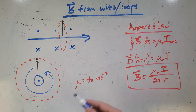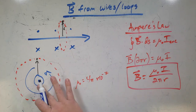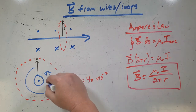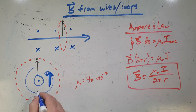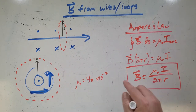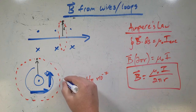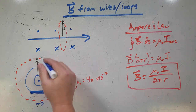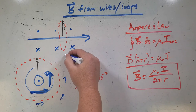So if you draw vectors for how strong the field is, close to the wire where r is small, you'll have a big field. And then the further you get away, the bigger r gets, the smaller the field gets. So further out the forces will be smaller, and if you get far away, the forces would be really small.